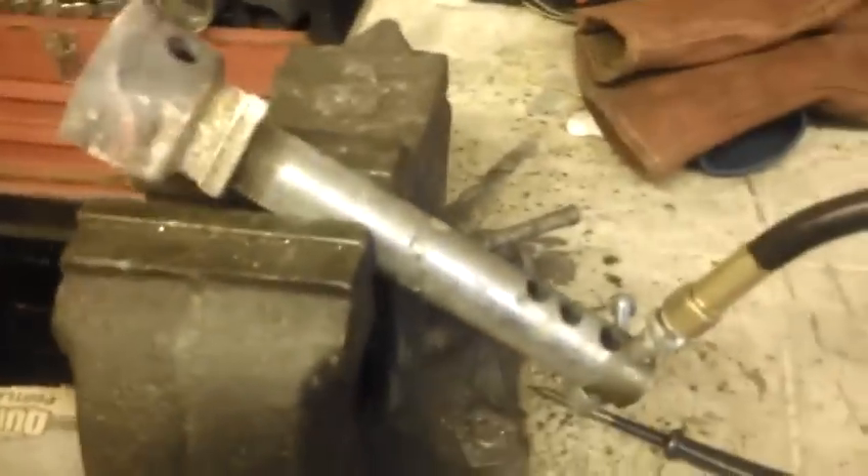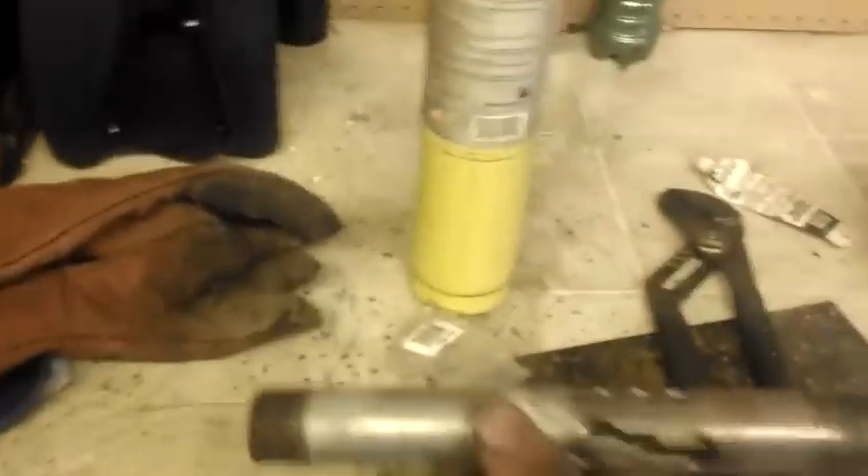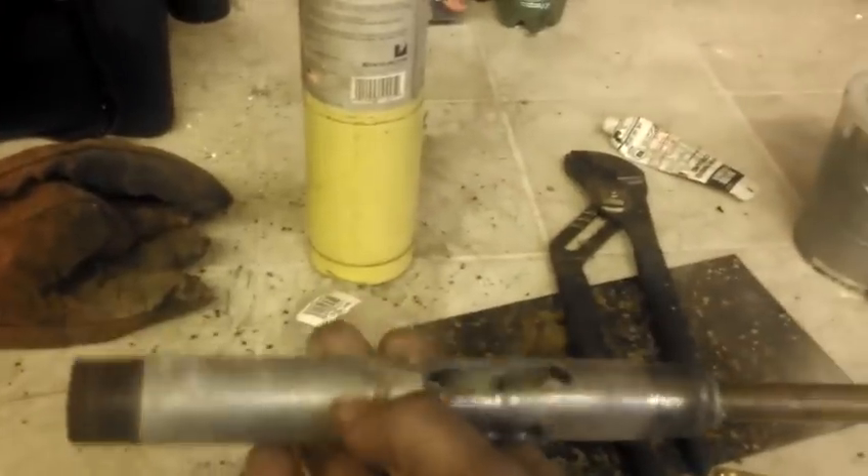But I just want to show you this guy. It runs a little better, runs a little cleaner than my other burner. That was this one, if you recall, from another video.